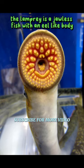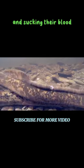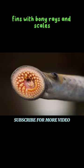The lamprey is a jawless fish with an eel-like body. It feeds by attaching itself to other fish and sucking their blood. Lampreys lack jaws, fins with bony rays and scales.